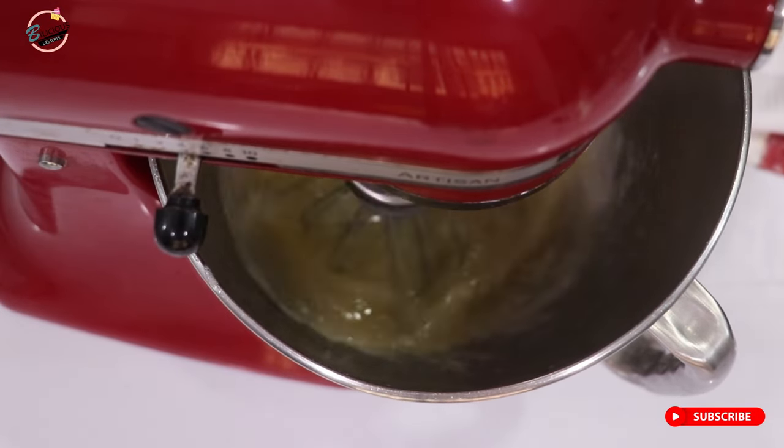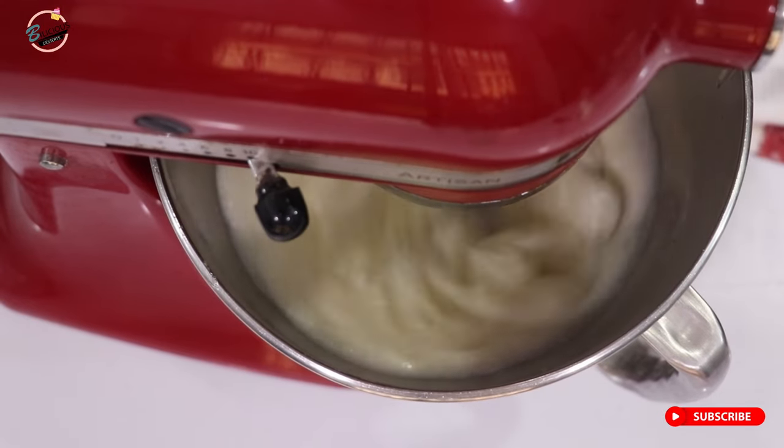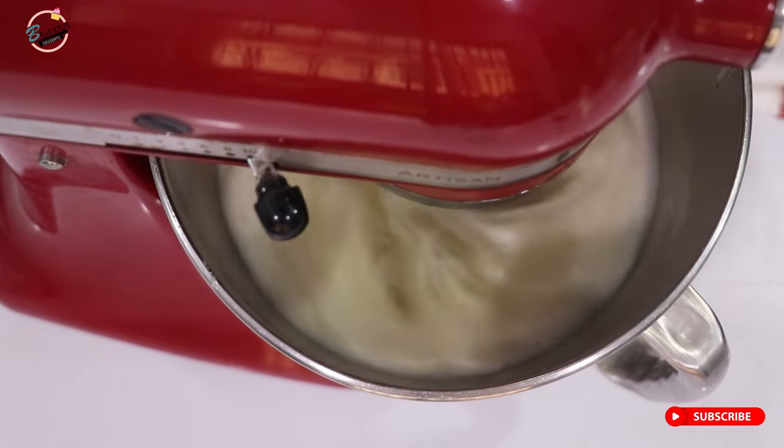It's good to start off at a low speed so you don't spill your mixture all over your environment, then increase gradually.